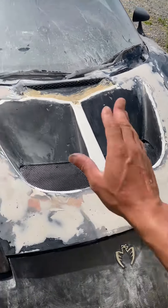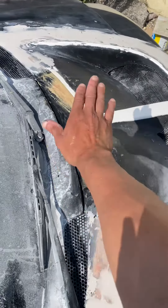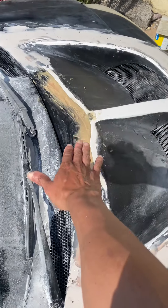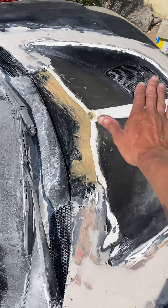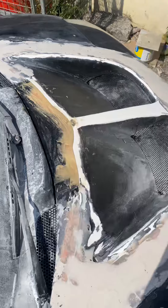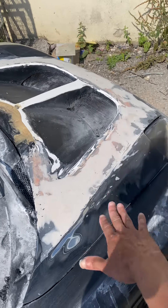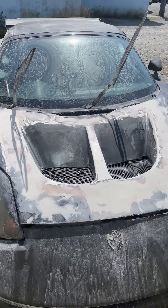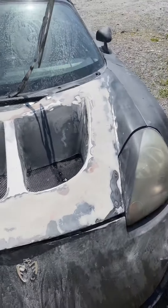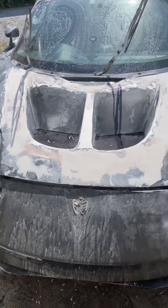I started with the back here to create a smooth transition between the scope and the rest of the bonnet. Because there's a gap, it has to go down slightly to make it look nicer — that's what I'm doing right now. Now I'm going to fill up all the tiny little holes.